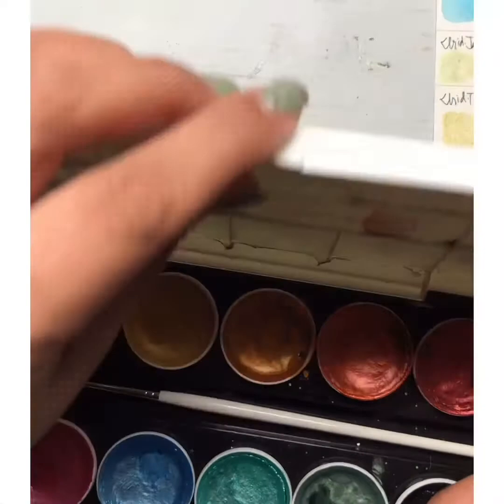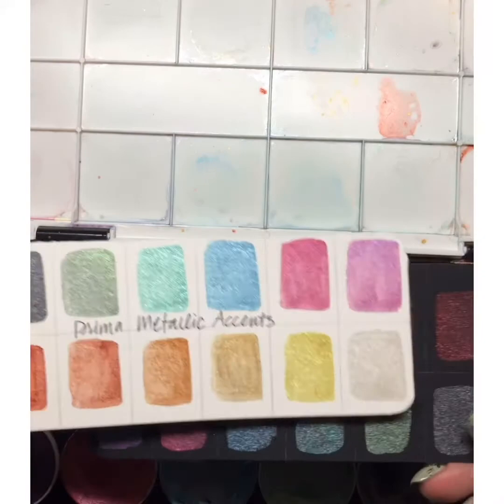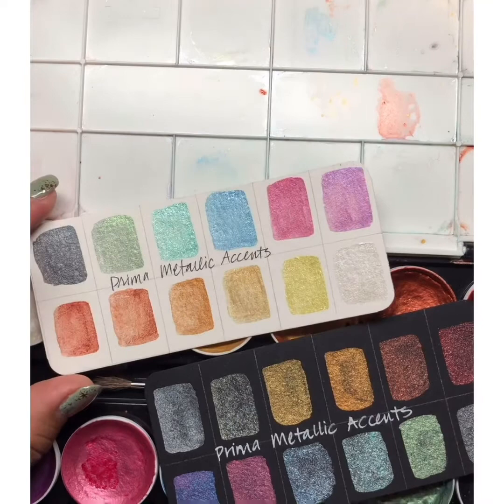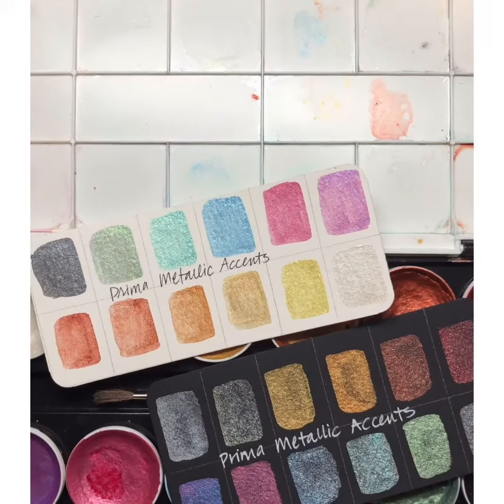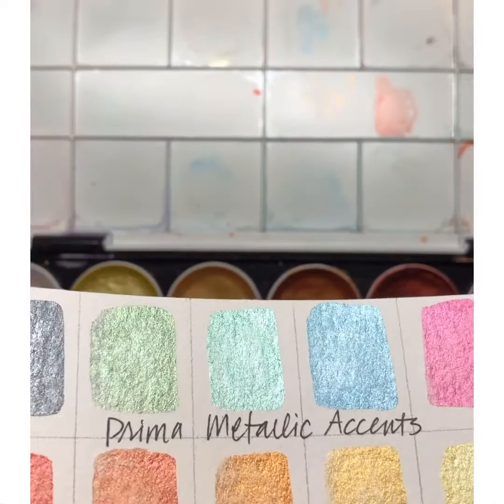The next is Prima metallics. I believe they have a couple of different metallic sets — this is the Metallic Accents set. I haven't had a chance to see the other one yet, but I've had this one for years and it's actually a fantastic metallic quality and pigment. I've been really happy with it. The price is, I want to say, around $14.99, so it's a really good value, and I still have plenty of paint left in all of these sets.